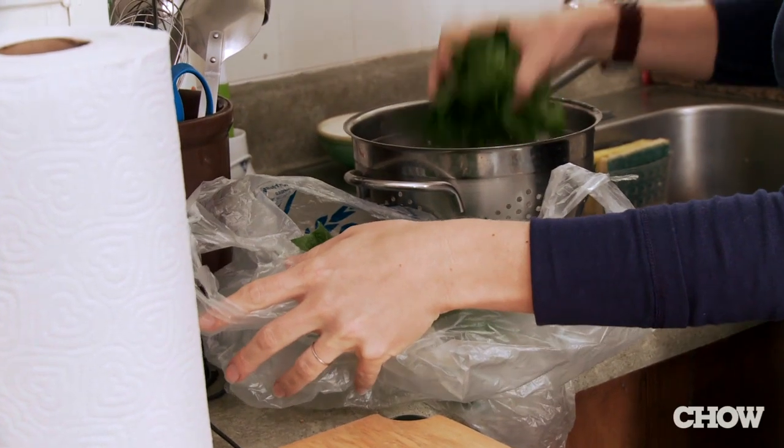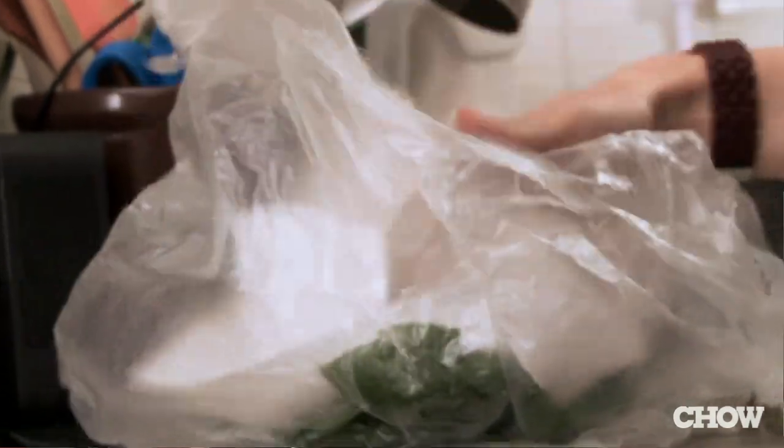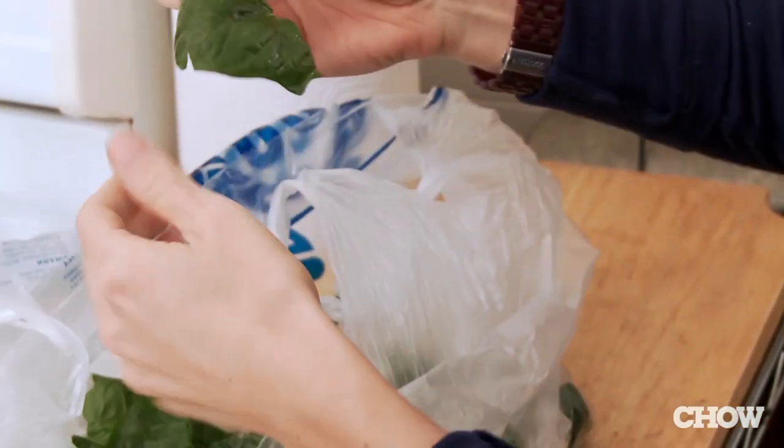Another option: you can always use a plastic bag, throw some paper towel in there, spin it around again and perfectly dry salad.